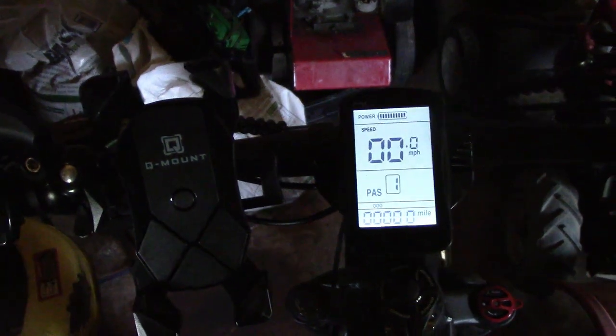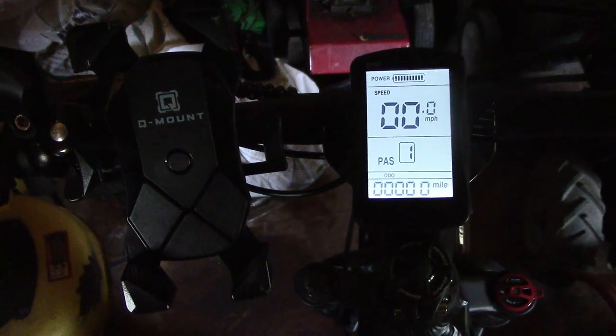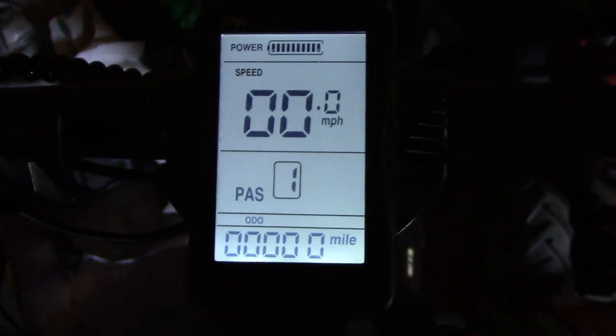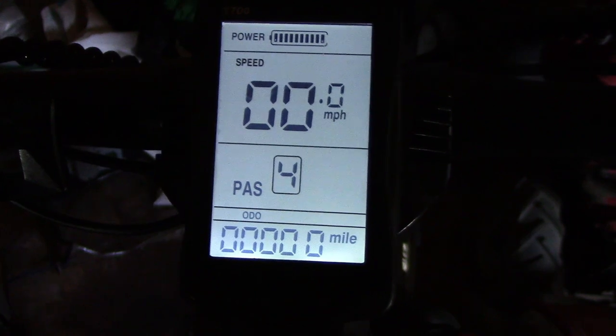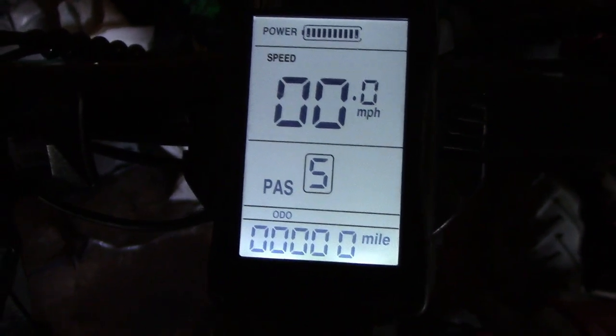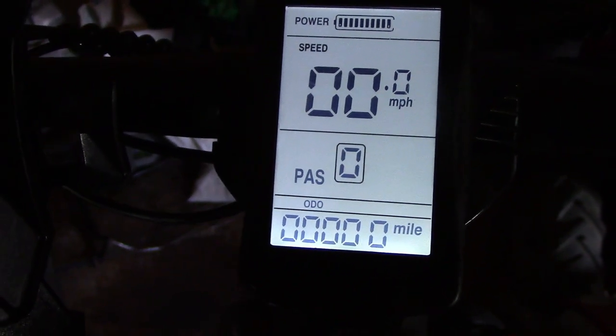There are three buttons: up arrow, M, and down arrow. You hold the M button down for three seconds and the LCD comes on. I'm in a darkened shed so that's going to make things easier to see. The up arrow changes the pedal assist level — we have zero through five. The down arrow goes down, and you can go down to zero. If you hold the up arrow down, the front headlight comes on.